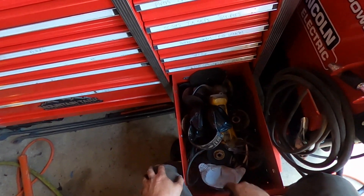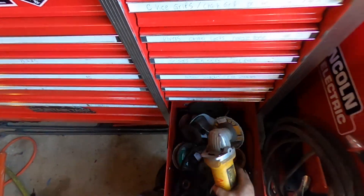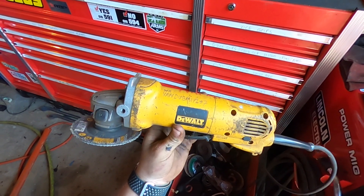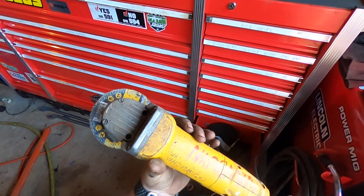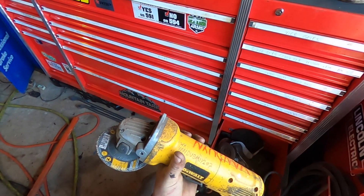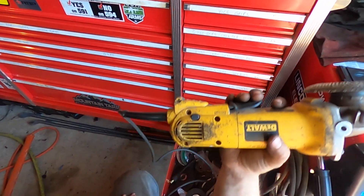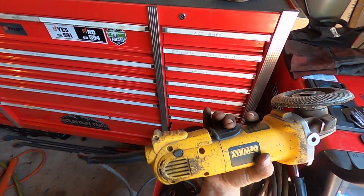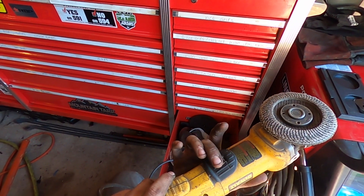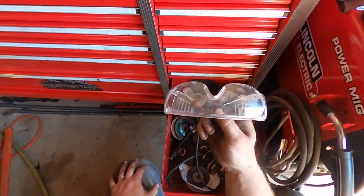Next up is some earmuffs — love these things, you gotta have a pair of earmuffs. And an angle grinder — this thing is probably one of my most used tools of all time. I've gone through probably three or four angle grinders, but I've only gone through one DeWalt. I had some other brands that were junk, and then I went back to DeWalt because it literally has the perfect size for my hand and I love the trigger style. It doesn't have a button where you have to push in and then pull the trigger — it just has a safety right here. Also got safety glasses.